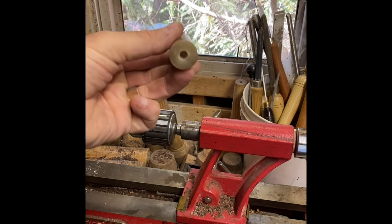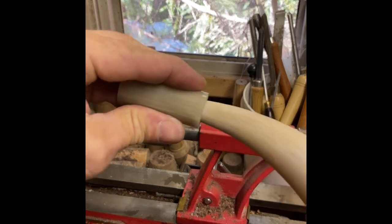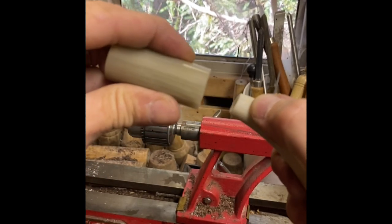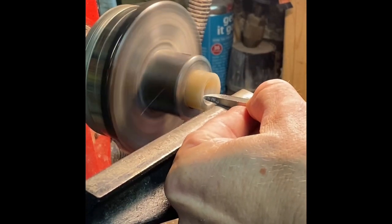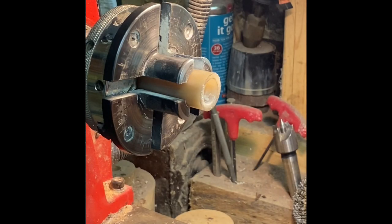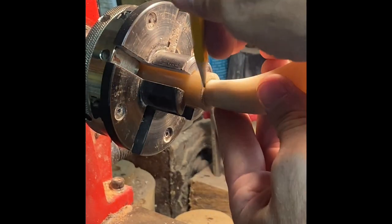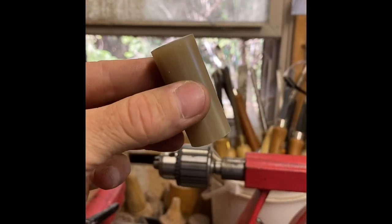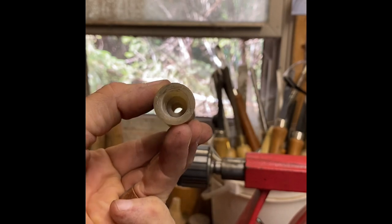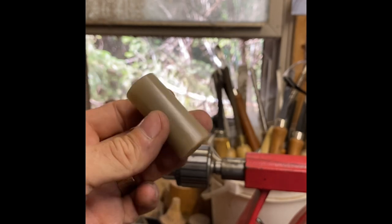Alright, there we can see our spout hole and our opening for our horn. As you can see, we only go on the horn about a quarter inch or so right now, so we're going to put it back on the lathe and open that hole up in the back a little bit more. Alright, there's our horn tip with our spout hole drilled and our end opened up to fit on the horn. I think we're ready to put it back on the lathe and actually start turning our profile now.